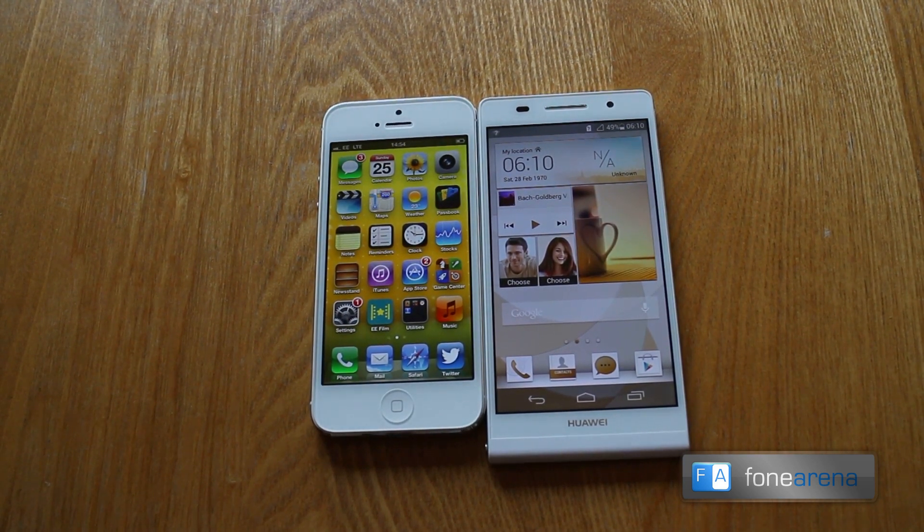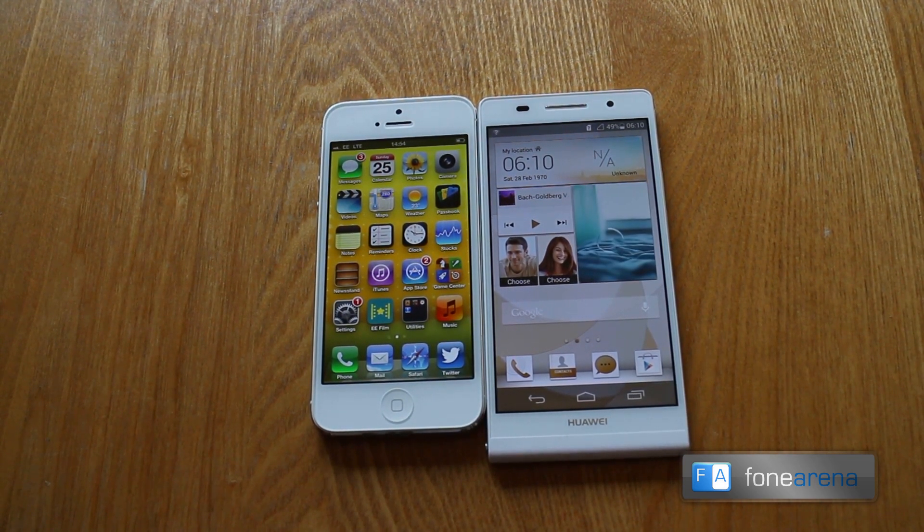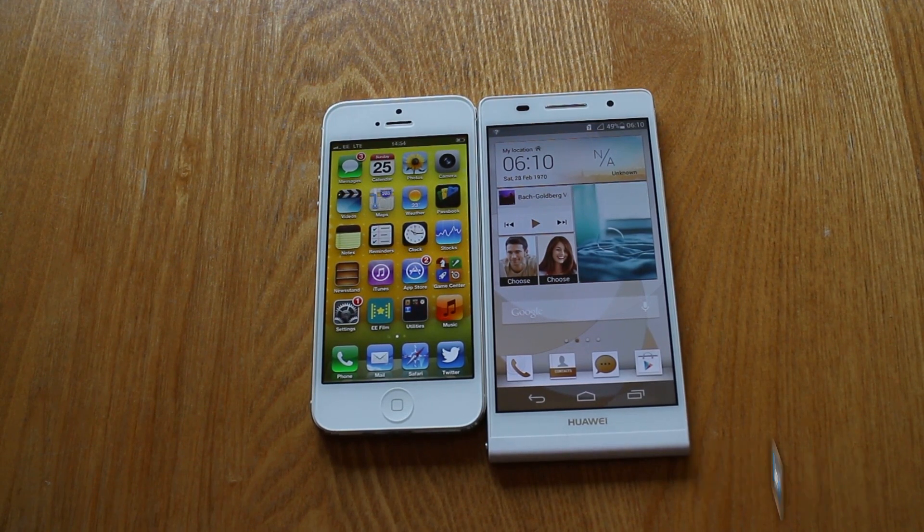So Huawei have clearly gone to great depths to make sure that it's as small and as thin as possible without sacrificing any quality of reception.